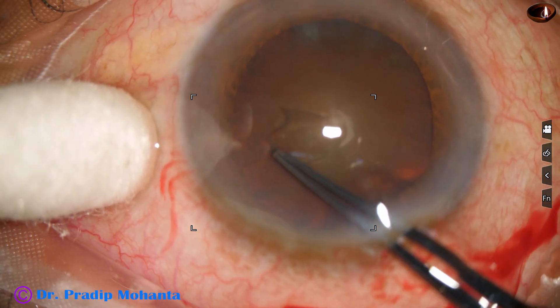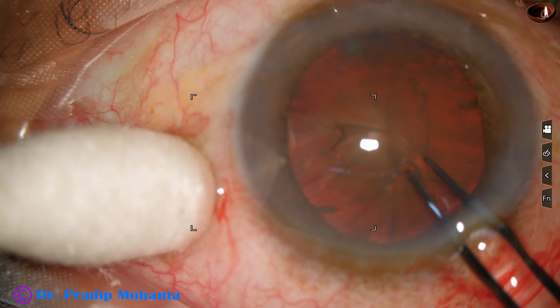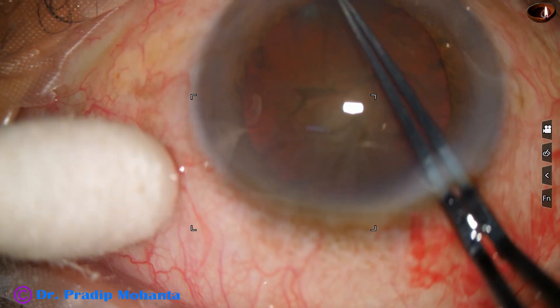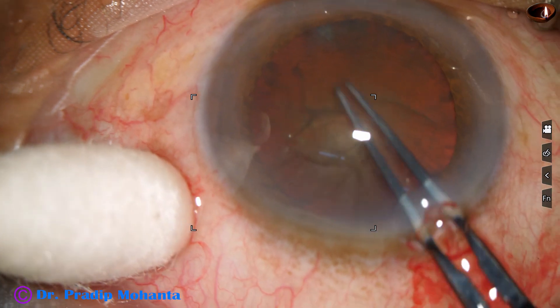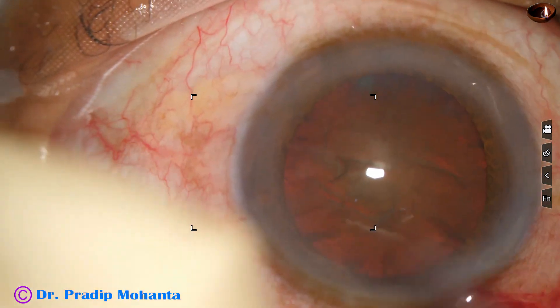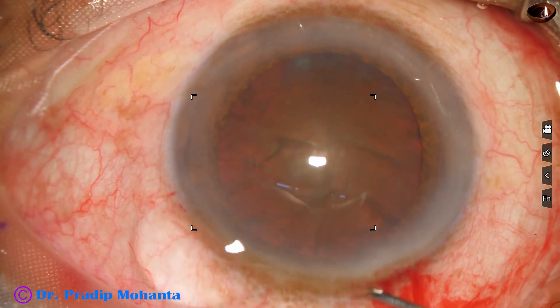I take utrata forceps, raise the capsular tag, hold this tag, and go anti-clockwise to do a large rhexis. Since the nuclear sclerosis is about grade 4, I do quite a large rhexis. The size of this rhexis is about 5.75 mm.